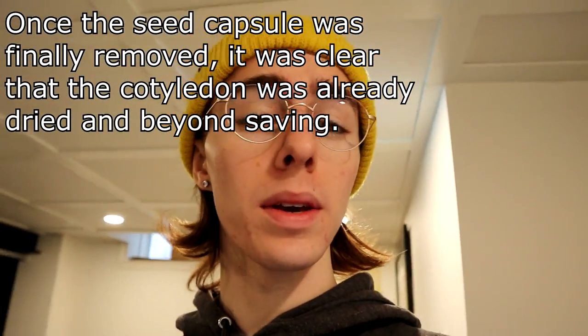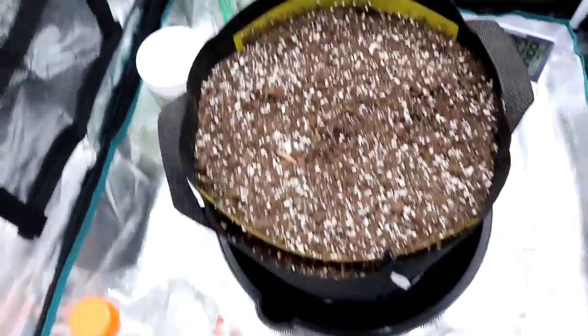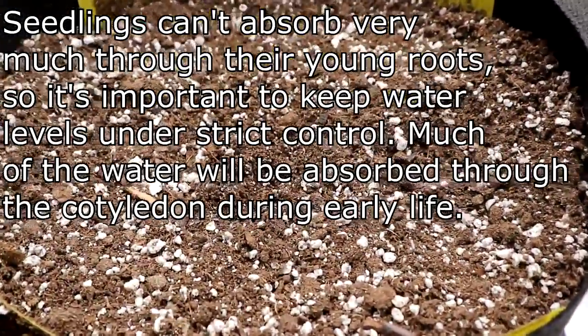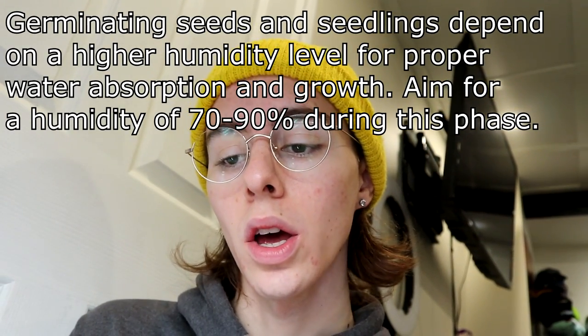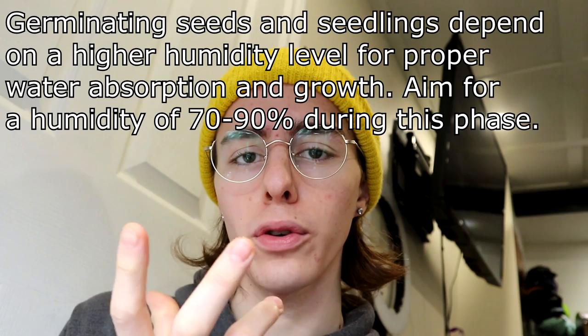I don't know if this seed was maybe a dud from the beginning or if I had messed something up. Possible factors are under-watering your seed when you put it into the soil. I was sure to moisten the soil quite a bit before planting and then gave it a decent watering once the seedling was there in the soil, but it's possible there was not enough water at the beginning. Not enough humidity — too low of a room humidity — could also cause that.